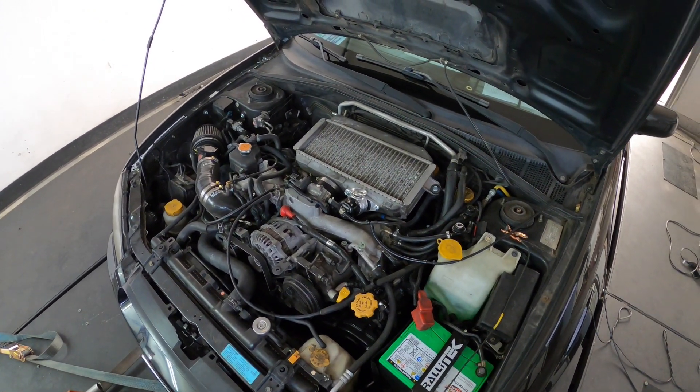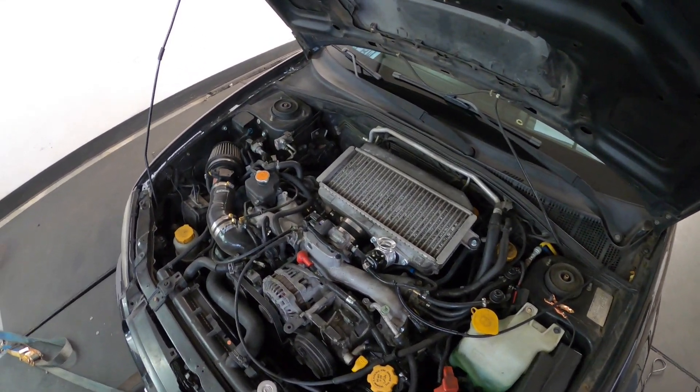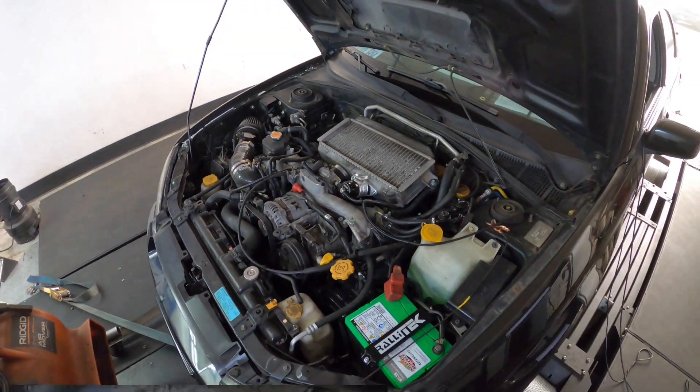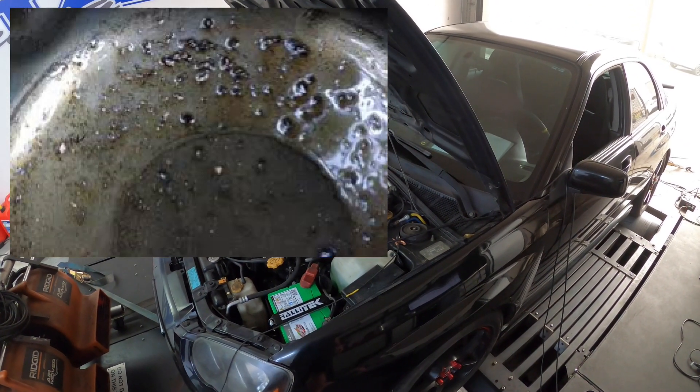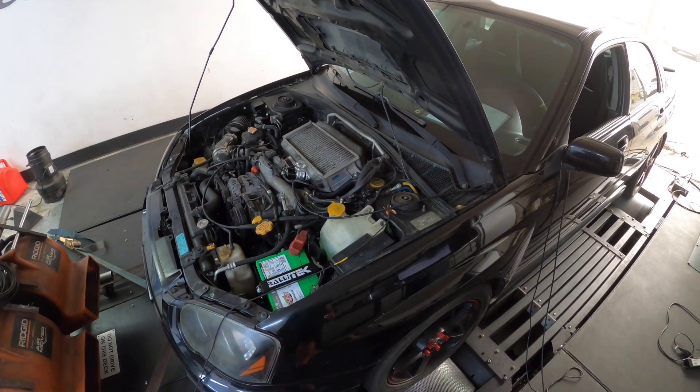This is a 2005 WRX. It's a stage one build as they're commonly known, meaning it has a factory downpipe, a COBB intake, and the customer had a bearing failure. People say oh, two-liter engine, those are common bearing failure issues — well unfortunately that's not the truth.